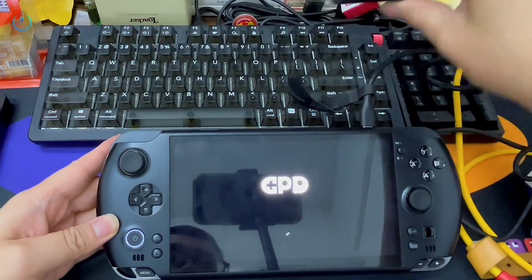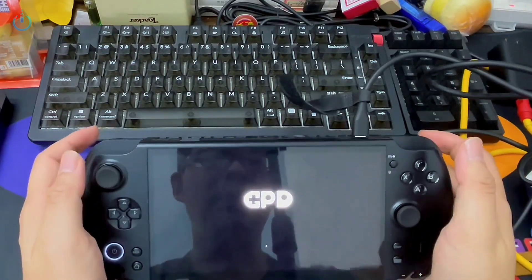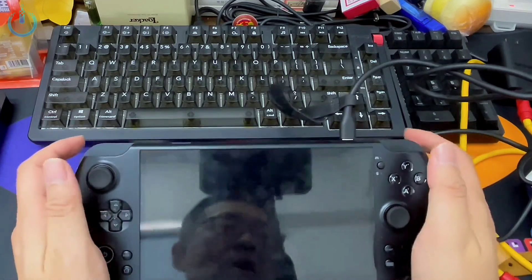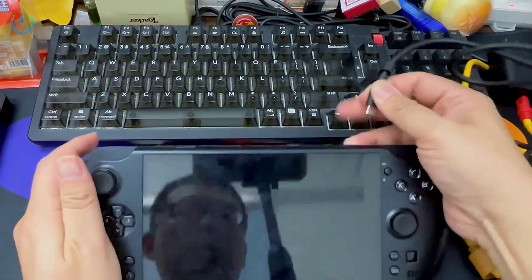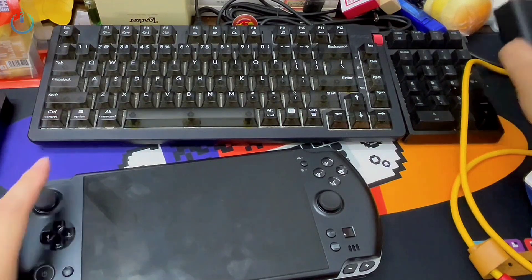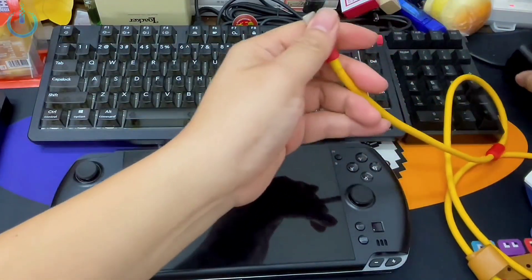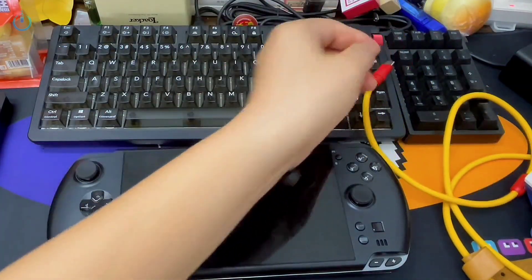For instance, the RGB light strip on this particular cable illuminates, but it only flashes the logo for a moment before shutting down. This strongly suggests the device has extremely demanding power needs. So how can we power it on without investing in these specific power solutions? Of course, there is such an option.